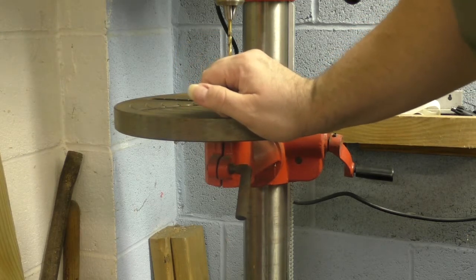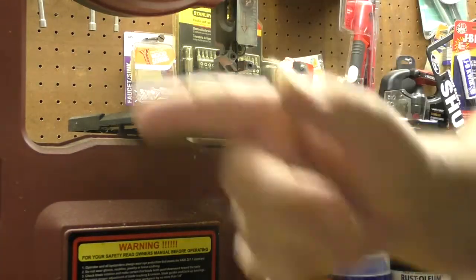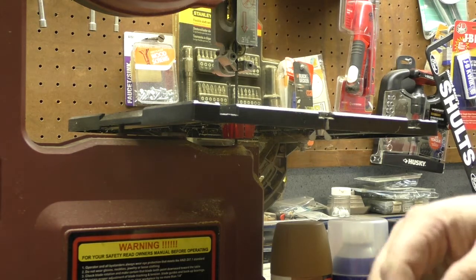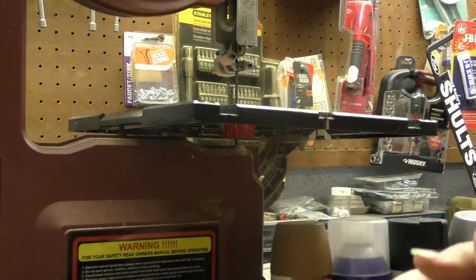And we'll go ahead and move on to the band saw. The band saw can have a tendency to do a lot of the same things a drill press did — it's going to want to suck stuff down inside of it, which you may want to try once or twice, but for the most part it's probably just going to cut it. So really, it's not going to be that superior to just using scissors. So we'll go ahead and try it on the denim real quick.